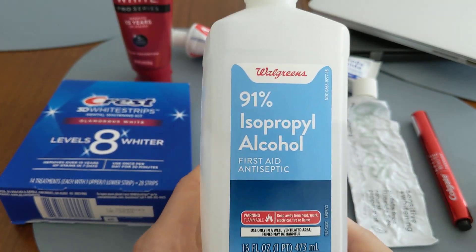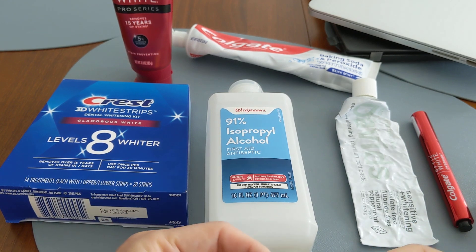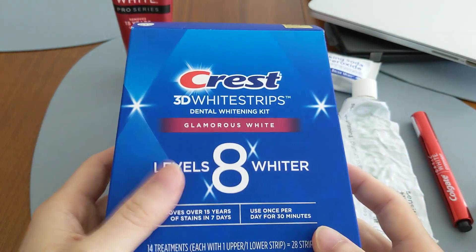The second point is that rubbing alcohol does not actually contain any whitening ingredients or whitening material. So if we look at some typical teeth whitening products that do actually whiten your teeth...